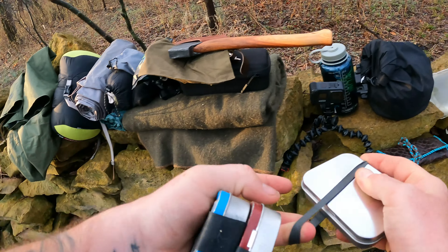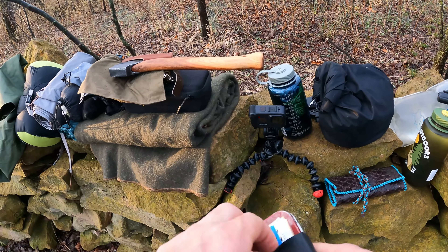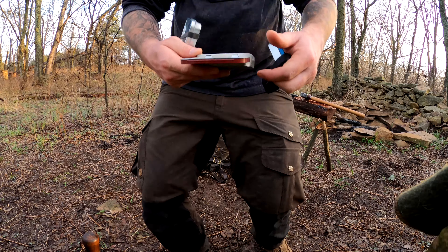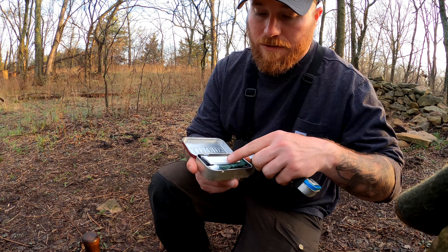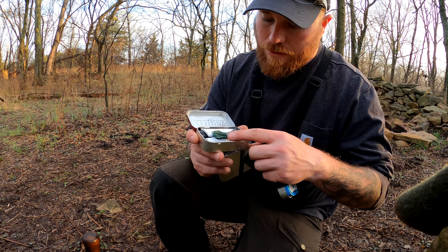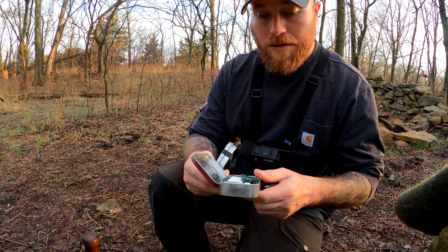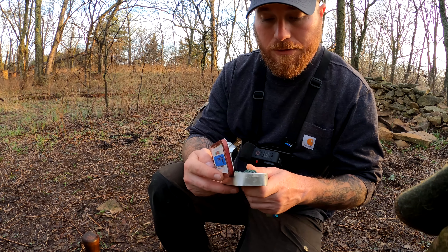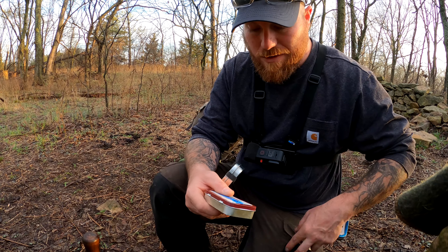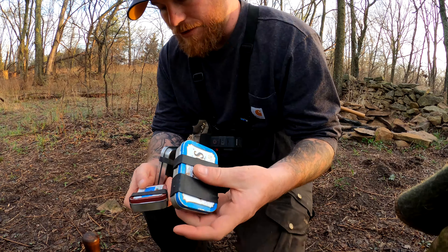One I put together recently — this one I'll show you. It's got an extra striker, fire steel, tinder clips, hot glue, thread, needles in the bottom, some key rings, and some extra screws. Just random repair stuff — you never know, it doesn't weigh very much. Could be a game changer. First aid kit as well.